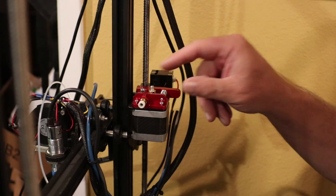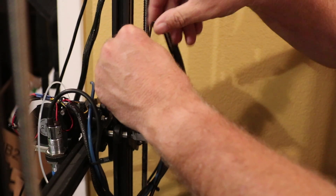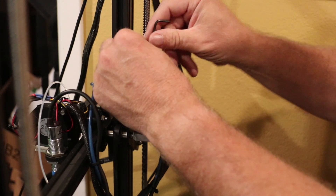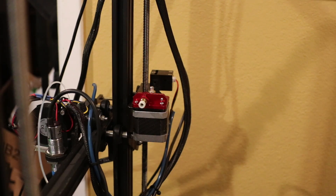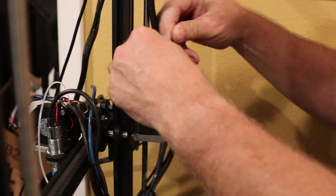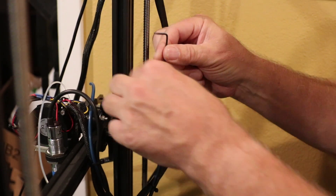The first thing in installing the Bondtech CR-10 kit is removing the old mount on the motor. We've got to get all the hardware off. This is actually an upgraded mount I put on before because I was having a problem with the plastic wearing out, so I needed to buy a metal one. Now I'm upgrading to the Bondtech and need to remove it completely. The motor gets used, but the current mounting bracket for the motor gets used at a different angle.